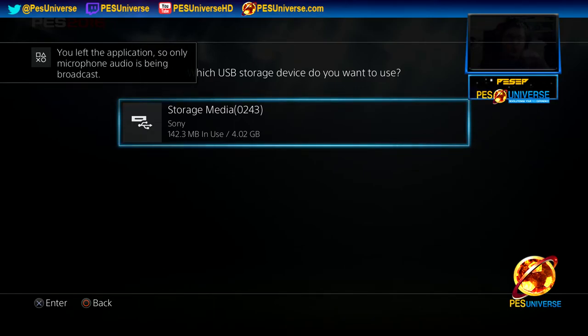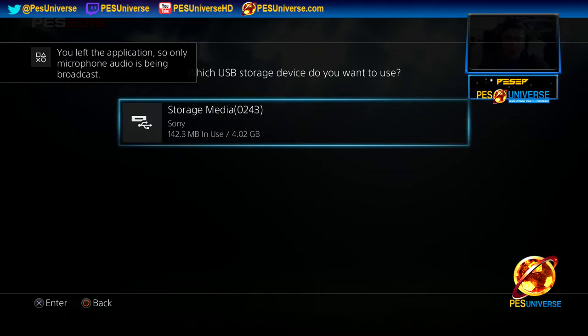If this doesn't show up on your console, go back, come back in, take the memory stick out, plug it back in, et cetera.